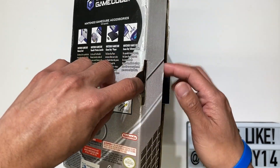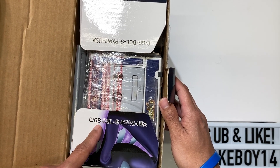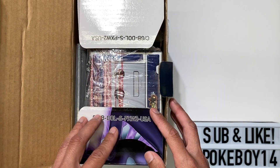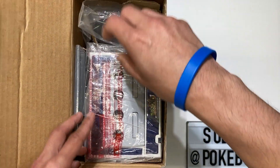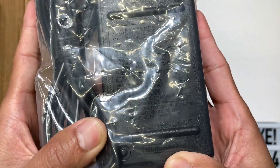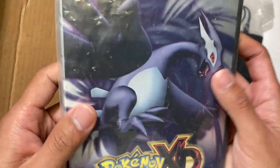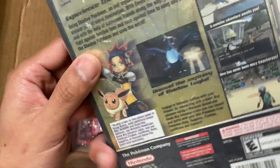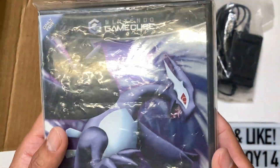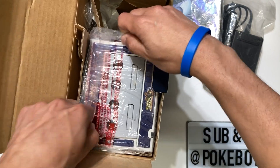Let's open it up and check out what's inside. The product code is C/GB-DOL-S-PXW2-USA — I guess that's a code for the console itself. This particular Gale of Darkness — I've already opened one of these before — the difference is it comes with a 'not for resale' sign, which technically makes it rarer. So if you're buying one of these, make sure you get that 'not for resale' sign.